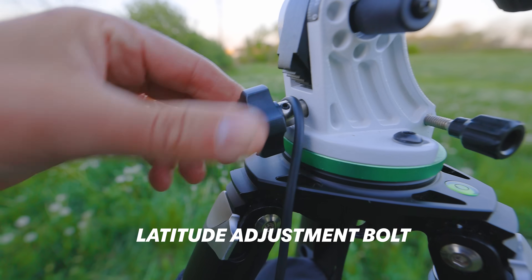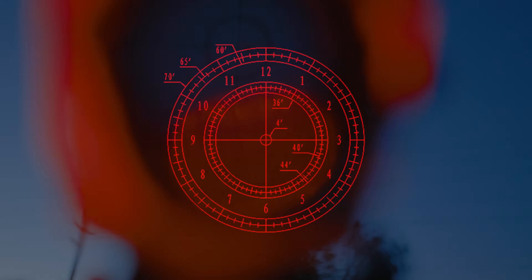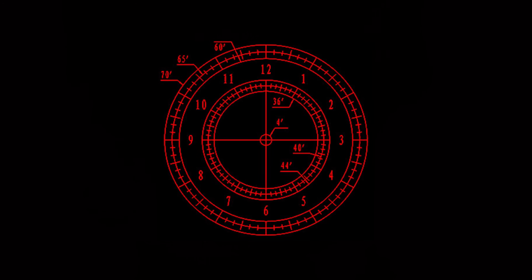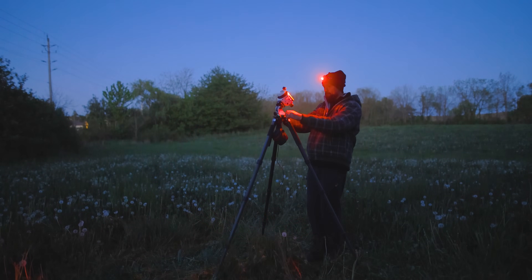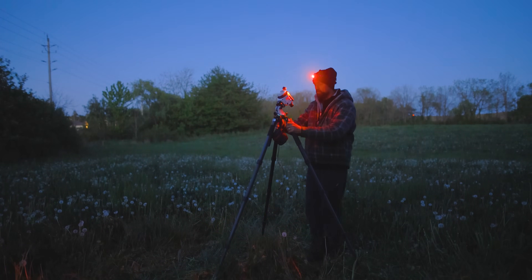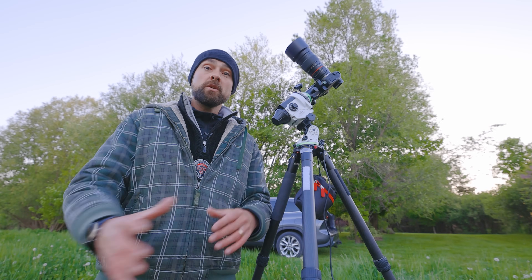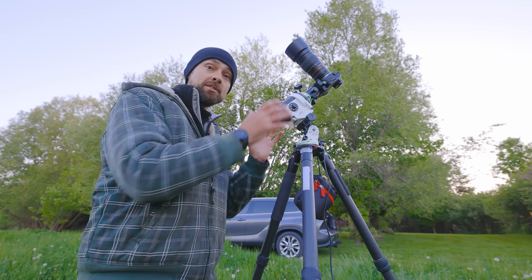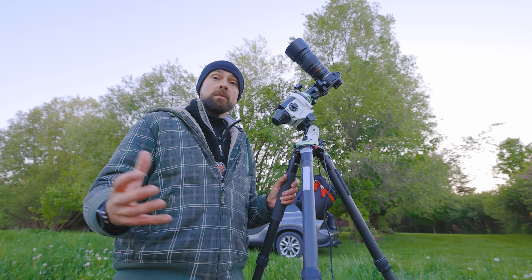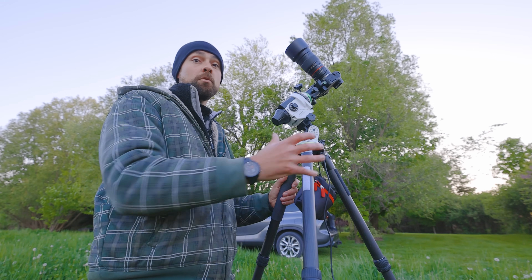It's basically a circle and Polaris will spin around it throughout the night. You just look through the little eyepiece on the star tracker and match the diagram on your app. The best time to do this is at dusk when the north star is visible but you can still see what you're doing. Remember this has nothing to do with the tripod's location or where the camera and lens are pointed — it's just the star tracker. So if you want to move everything to a new spot, you'll have to polar align again.